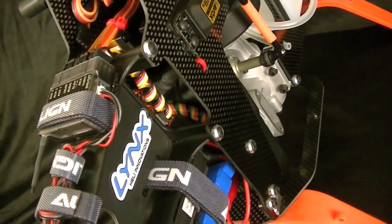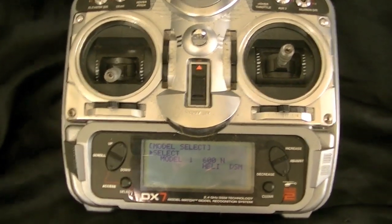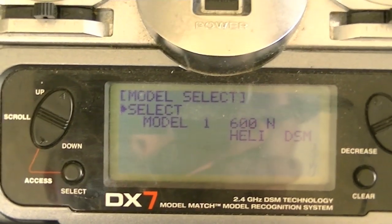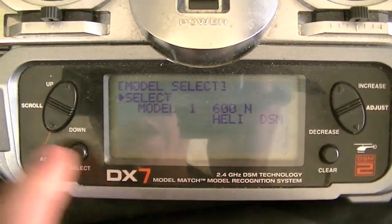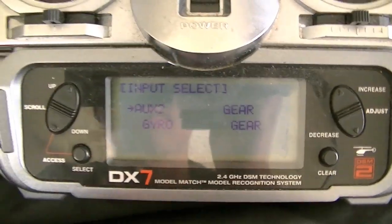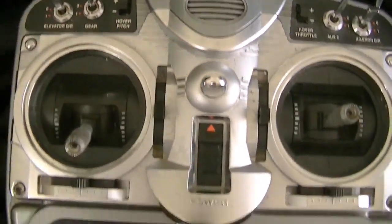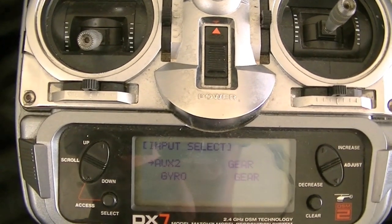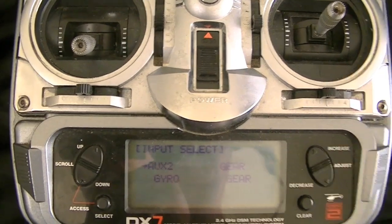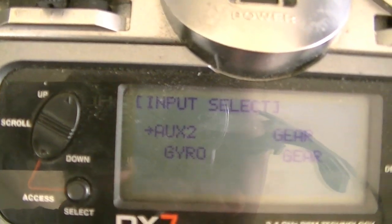Once you have all of this plugged in, we're going to continue with the governor setup. Looking at our radio setup — I had you plug the single wire into the gear channel on the receiver. In my channel assignments on the radio, I'm going to set auxiliary 2 for my rudder gyro and make gear equal gear, meaning the gear switch equals the gear channel on the receiver. I'm using a seven-channel transmitter with an eight-channel receiver, so be aware of your channel requirements. With this setup, aux 2 needs to equal gyro and gear needs to equal the gear channel.